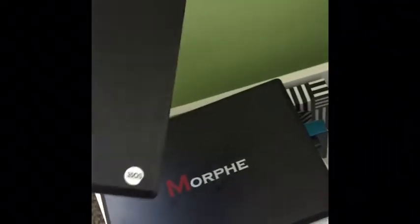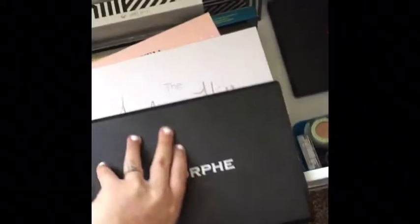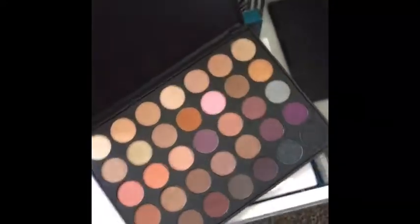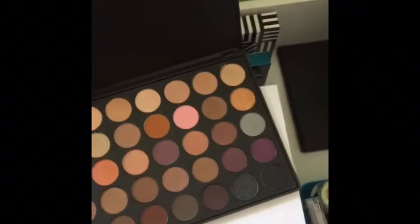I have a couple more Morphe palettes back here — this is the 35OS, and that's what it looks like inside. I also have the 35W. I really don't reach for this one very often; it's not my favorite color selection. But I do like having it for the purples and stuff.